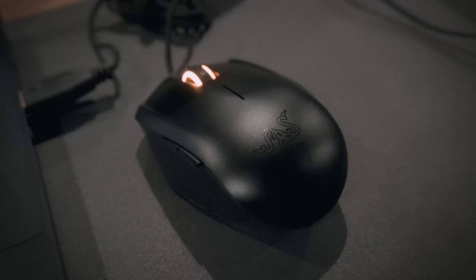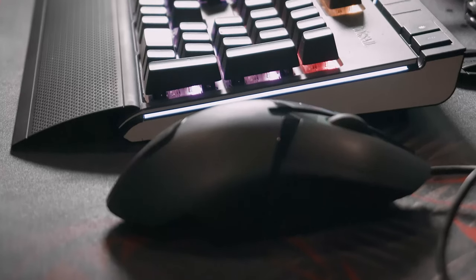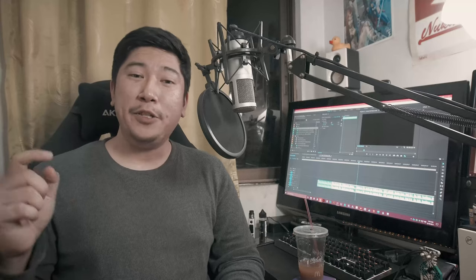That's my review of the Corsair K95 Platinum RGB. Do you have any questions? Comment down below. Give this video a thumbs up if you liked it, and if you want to see more, check out my previous video about using gaming peripherals for professional work. Check back soon — I'll be teaching you how to clean your mechanical keyboard. Thanks for watching!